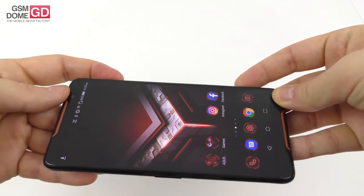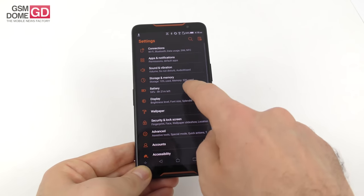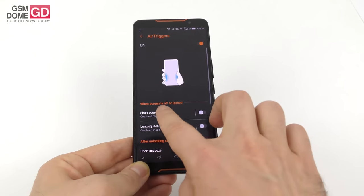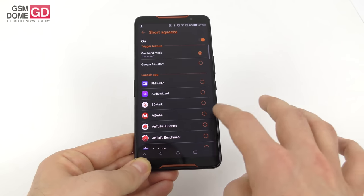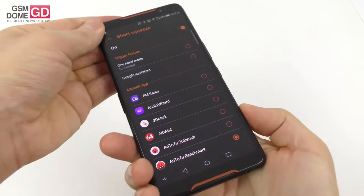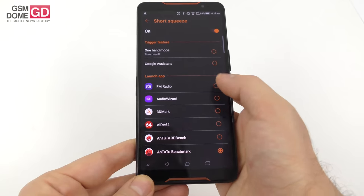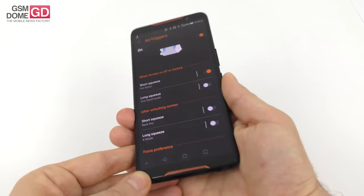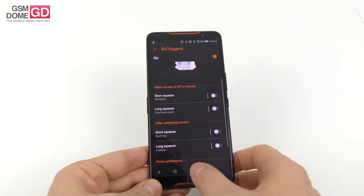To set up the air triggers, go to the special air triggers area and choose short squeeze actions — you can launch any of the listed apps. For example, I set a short squeeze to launch FM radio — which by the way I didn't mention before — and with a long squeeze I squeezed the phone, the radio started. It works exactly like on HTC phones. The drop-down quick settings are very useful too: wide trigger for the dongle thing, vibrate air triggers, HDR, memory cleaner, screenshot, blue light filter.